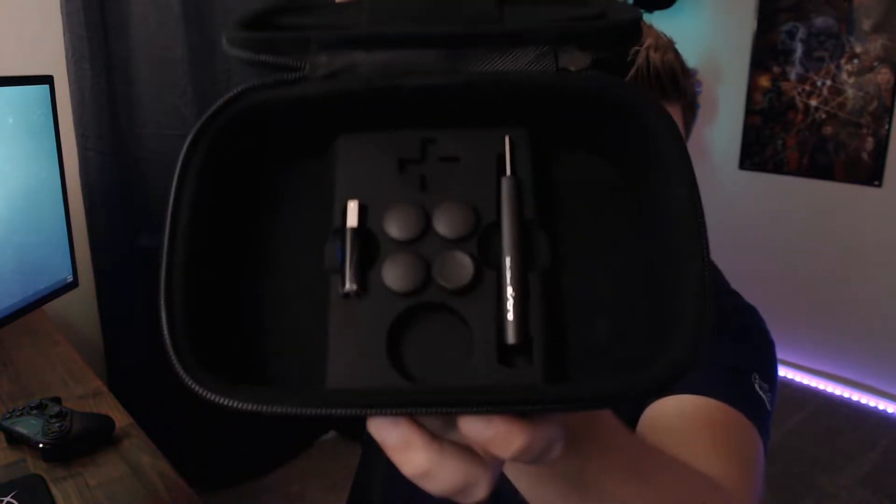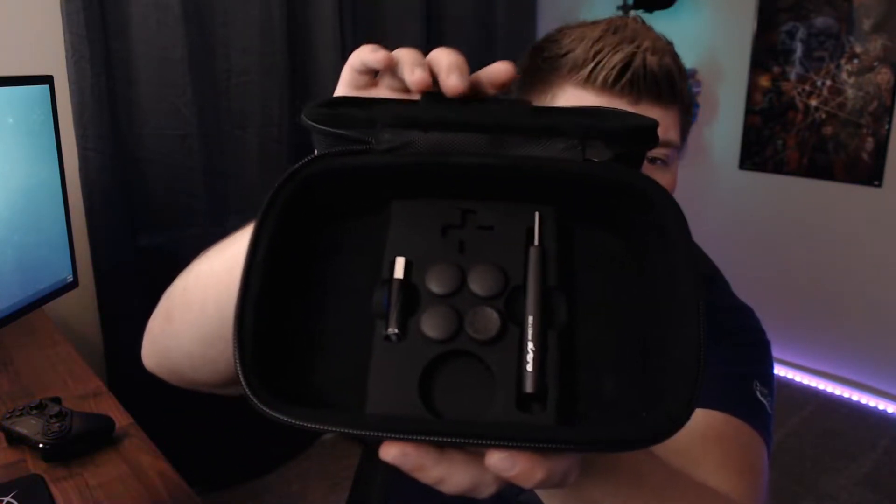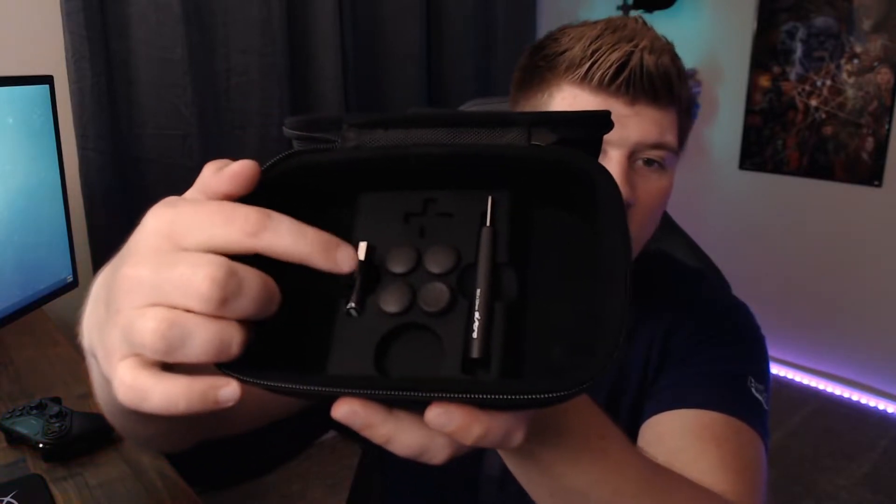It's a really cool unboxing experience. You get a soft shell container that you pull out — it has the Astro logo on it. You open it up and the controller is sitting right there in the center on styrofoam. Underneath that you have spaces for extra D-pads and extra components to store.